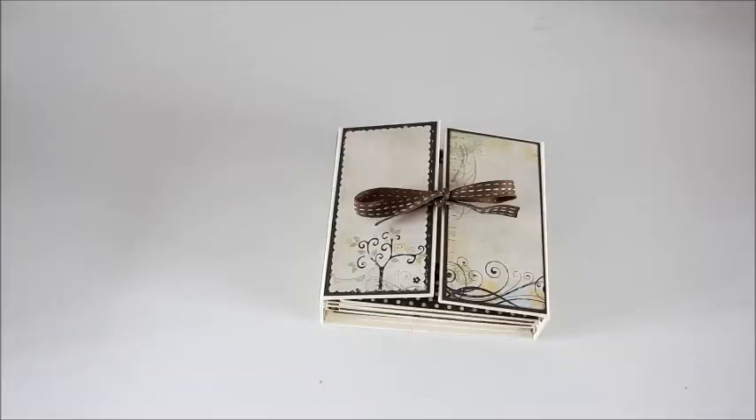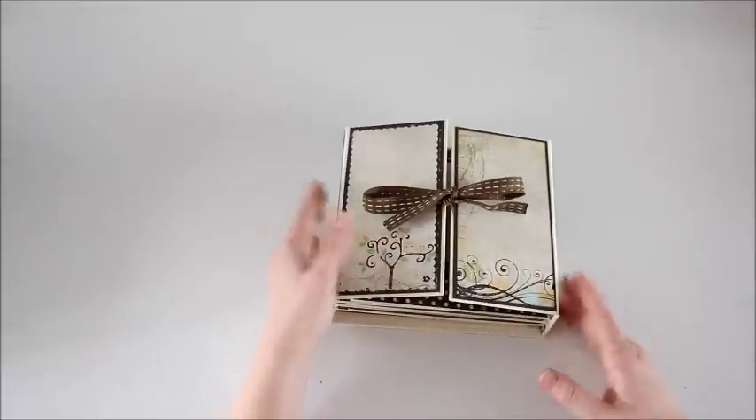Hi guys, Happy New Year. I wanted to share my first mini album of 2015. I was working on this one during the Christmas break and just finished up, so I thought I'd post a video.